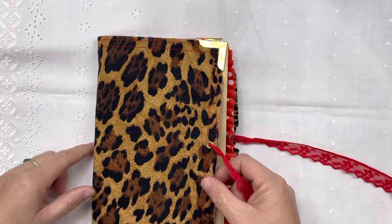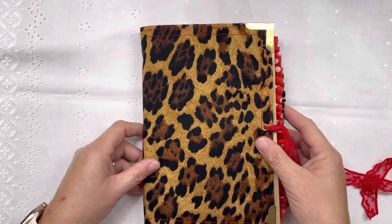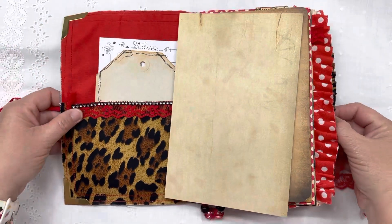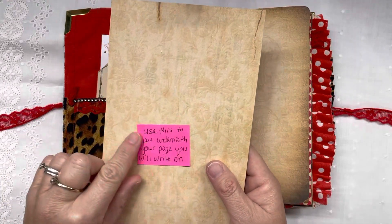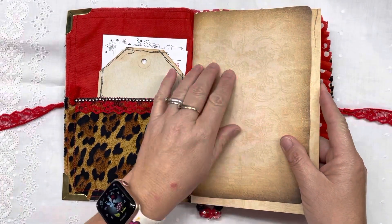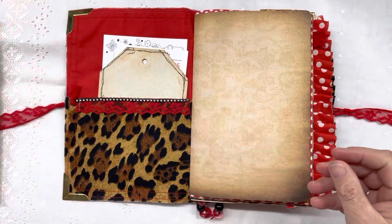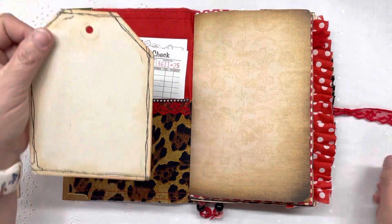I sewed all the way around it and then I stitched in the pages. I'm trying to stay in frame — that's why I keep moving it. I left a note for her to let her know that this piece underneath the pages is there so if something's bumpy in the back. It's a piece of chipboard, so I left her a note to tell her what that was.